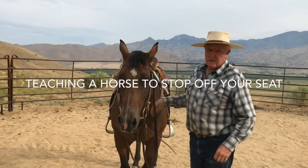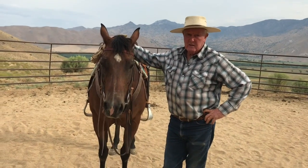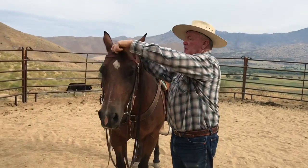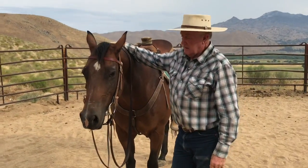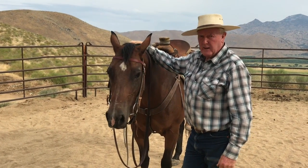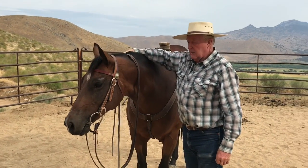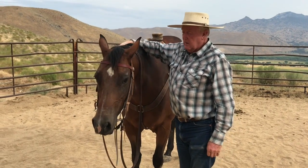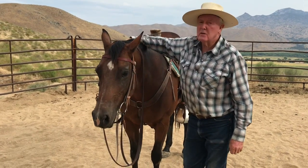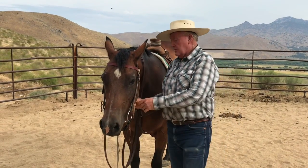There was a question sent to us about how you get a horse to stop off your seat. I've got the perfect horse here to show that because this horse doesn't know how. It's a 12-year-old horse that's been not ridden for the last five years, and my job is to get past two trainers and ride this horse outside. It was taught to do two things: root its nose, stick its butt in the dirt, and spin.